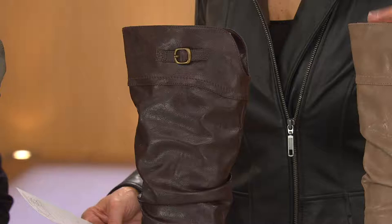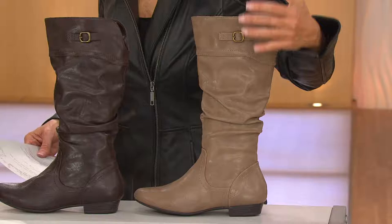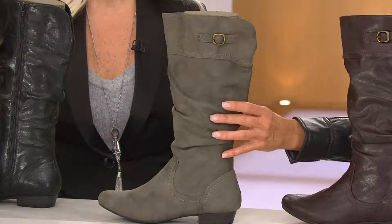Here it is in the taupe — that's going to be your lighter color, very pretty. If you want a darker brown, we have that — we're just calling that a regular brown. It's a great dark brown. Here's one we're calling stone, and that's going to have kind of a distressed, cool look to it. So if you want more of a textured look, go with the stone.